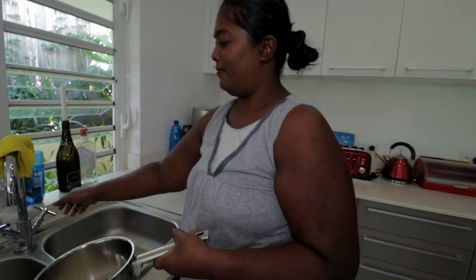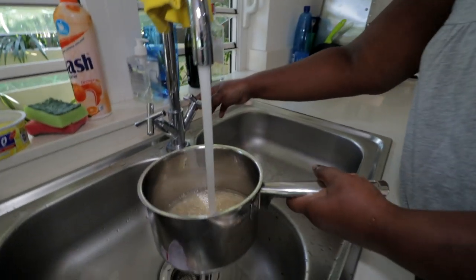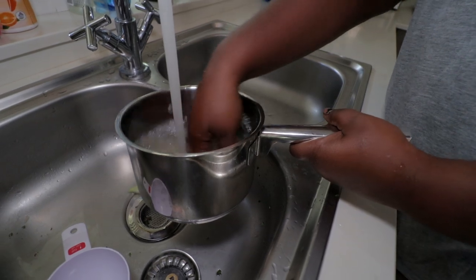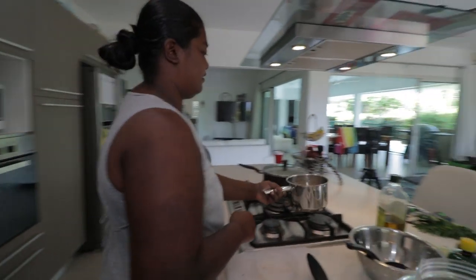You like washing, don't you, Akashni? I'm always washing — I just rinse it. Akashni is a washaholic! So we've got the rice on, we've got the shushu on the boil, both of them.